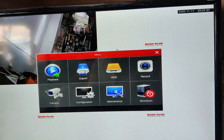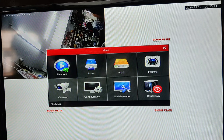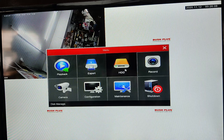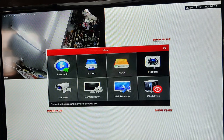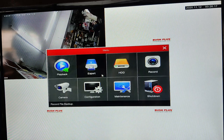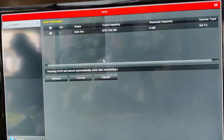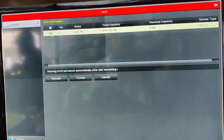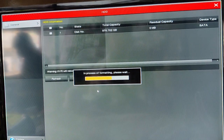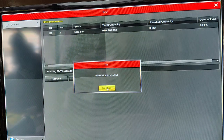Right-click on the screen and click on Menu. The menu options are: Playback, Export, HDD, Record, Camera Setting, Configuration, Maintenance, and Shutdown. First we will see the HDD settings. We have to format the hard disk, so click on HDD, put a tick mark against the connected hard disk — we are using 1 TB — click on Format, confirm, and then reboot the device.